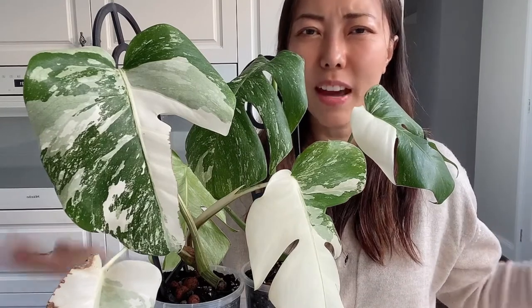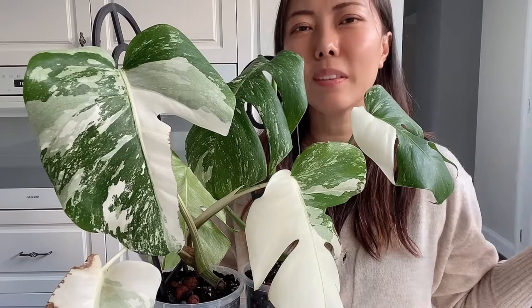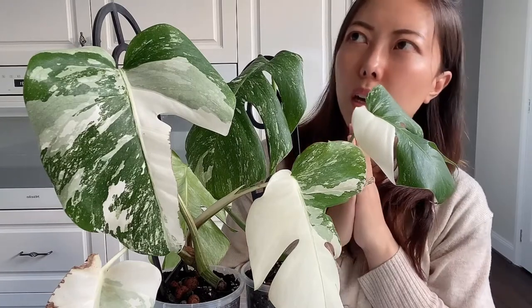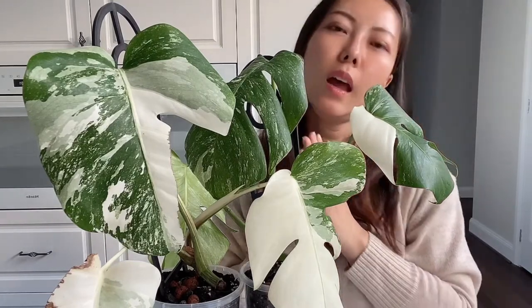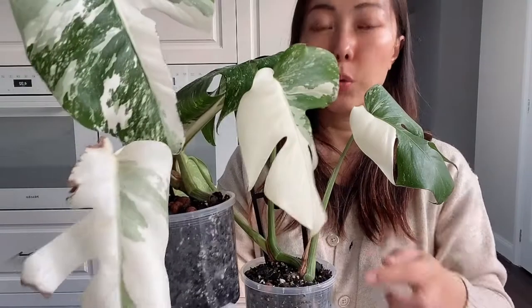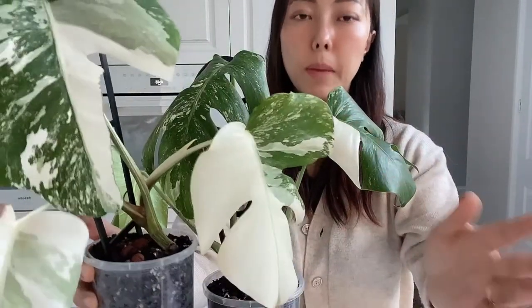It's still alive and growing — eventually it could get some leaves coming out. This little guy came to my house around March of this year, and after it arrived it was just so quiet. I could still see the roots developing, but the leaf was always just like that.